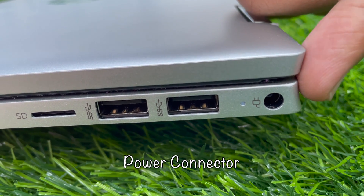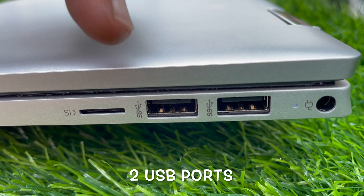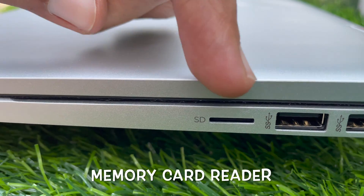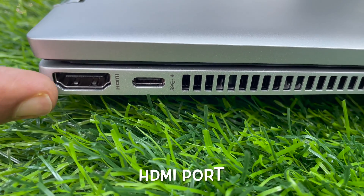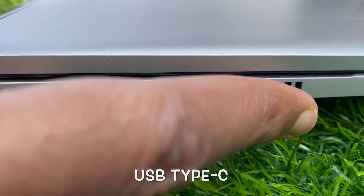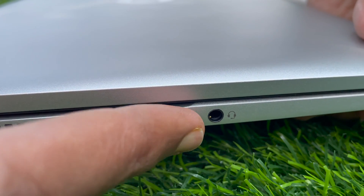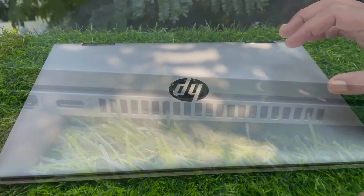This is the power connector, then two USB ports and a memory card reader. On the other side you will find an HDMI port, then a USB Type-C power connector port with high speed and charge, and an audio out headphone and audio in microphone combo jack.